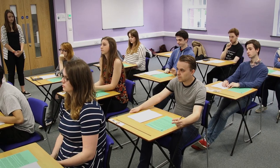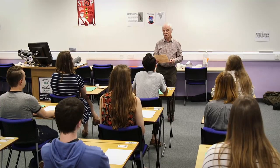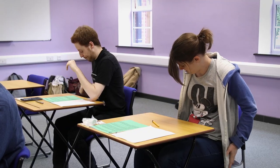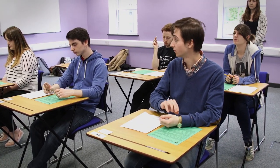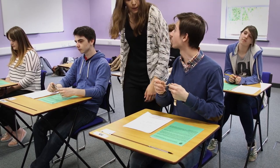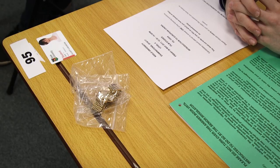Before the exam begins the invigilator will make an announcement. You will be instructed to make sure you have no unauthorised material either on your person or on or around your desk. If you do find unauthorised material or any other item you shouldn't have with you, put them with the rest of your belongings or hand them to an invigilator. Students are not permitted to wear a watch during exams; therefore all other watches should be placed in a clear plastic bag, which will be provided by an invigilator, then placed in the top right hand corner of your desk.